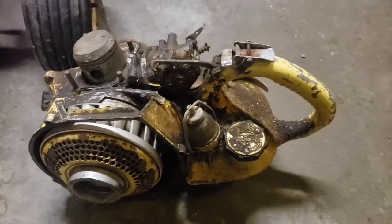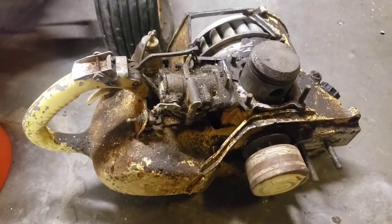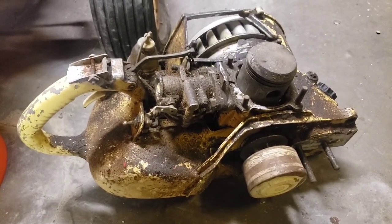And then I also got this RA parts saw. Can never have enough of those RAs. She's a greasy one, but it's got a little good parts on it.